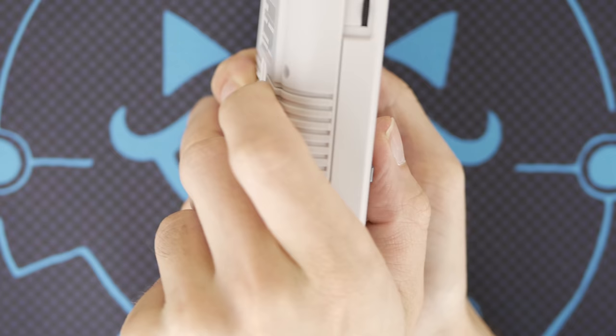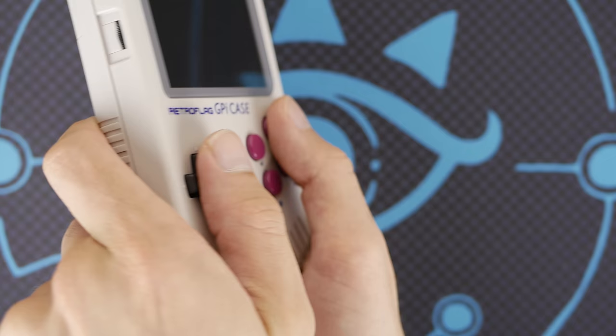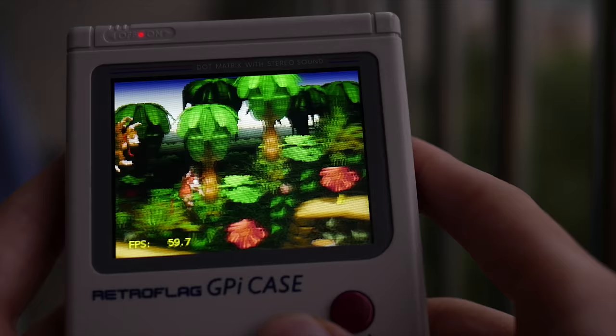All of this is packaged in a design that feels robust and nice to hold. If you're someone with bigger hands, you shouldn't have too many issues getting a comfortable hold on this device, but the smaller size does mean that your fingers may feel crowded on the underside of the device. It may just be the nostalgia talking, but I really enjoy the way this thing feels in the hand and it's very surreal playing SNES games on a device that I spent hours playing original Gameboy games on.